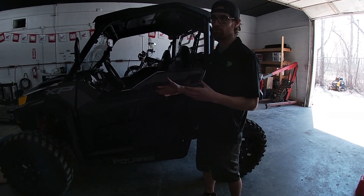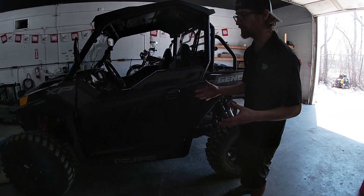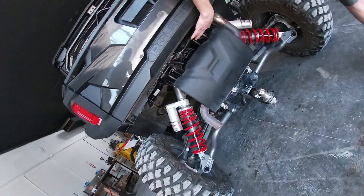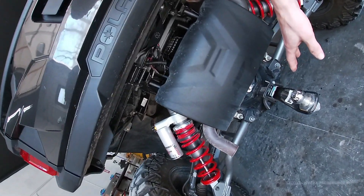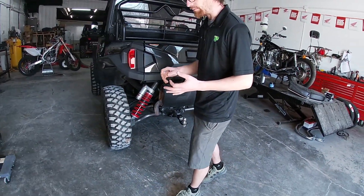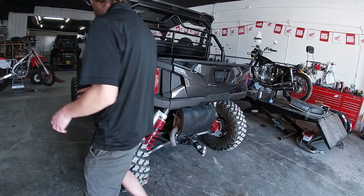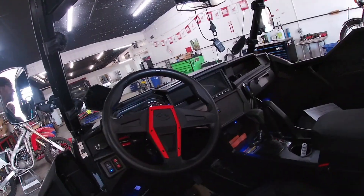we're going to show you a mod that we do so you guys can actually start getting the correct visibility that you need once the machine is in reverse. As everybody knows that currently owns a machine, your reverse camera is located underneath the back of your boxes. With that, the camera points straight down at your hitch. That's good for backing up, but not good for visibility if you're on a trail or trying to see what's in the box or actually what's behind you. The camera doesn't really do you any good. So what I want to do is show you guys inside the cab on your iCommand setup exactly what we're looking at.